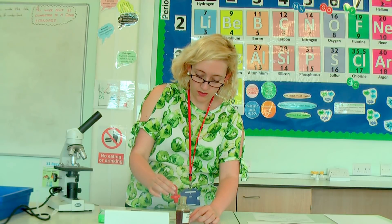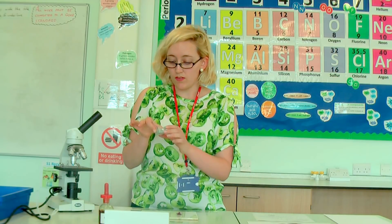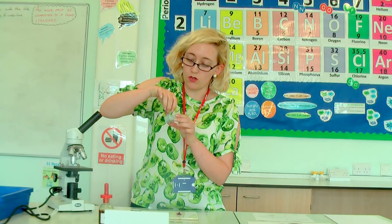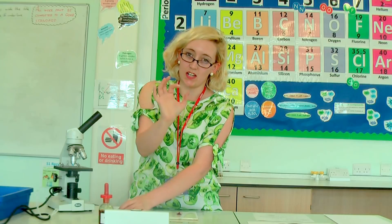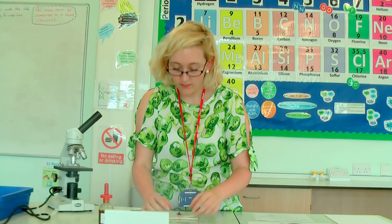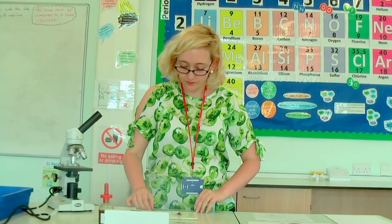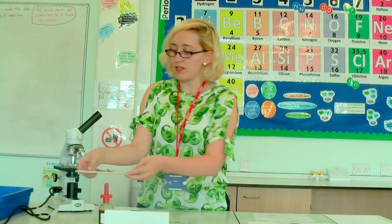Then I put my cover slip on top of that. It's very important when you're touching the slides and cover slips to only touch the sides — you don't want to get your greasy fingers all over the top because then the only thing you'll see is your fingerprints. So that goes on top. Easy — I've made my slide. I'll put my white tile, scalpel, forceps etc. to one side and we'll have a look at the microscope itself.